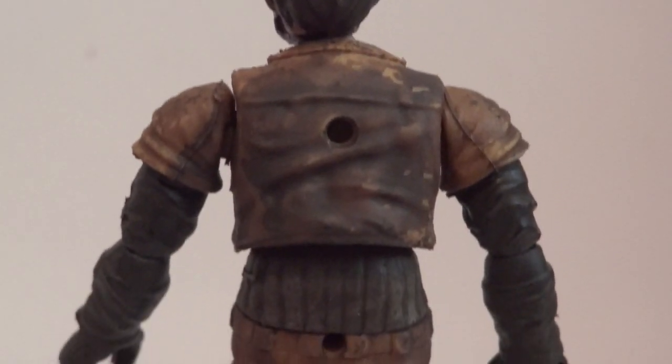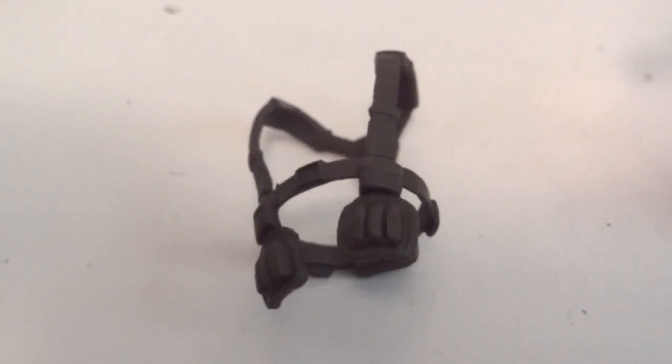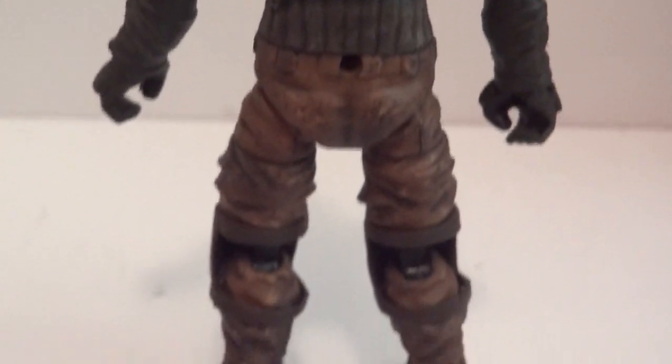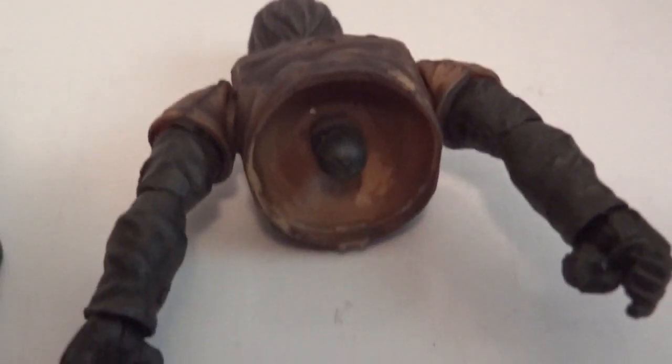Here's the back side of the figure. You can see I took the harness off — it's just a separate piece, and you could easily take that off by removing the top half of his body, because it is held together with a ball joint.